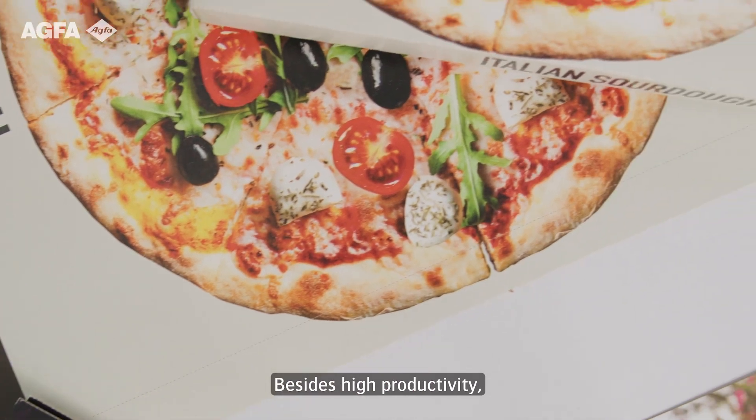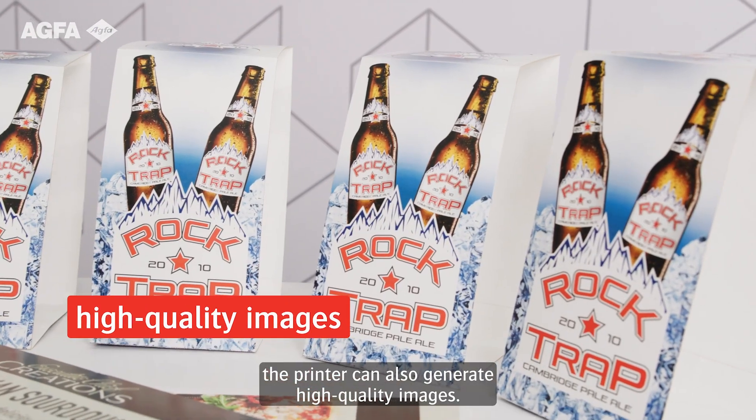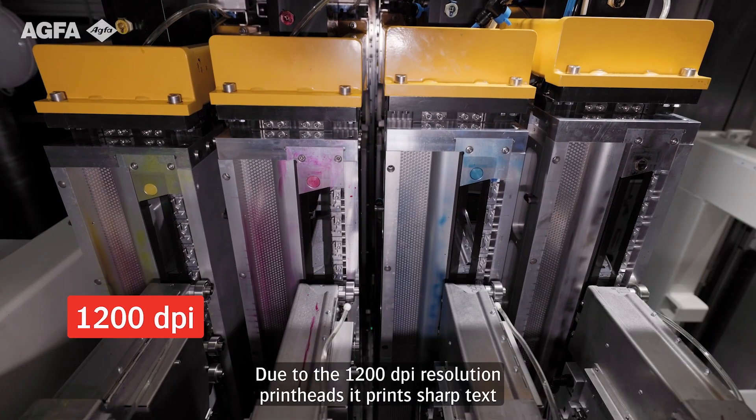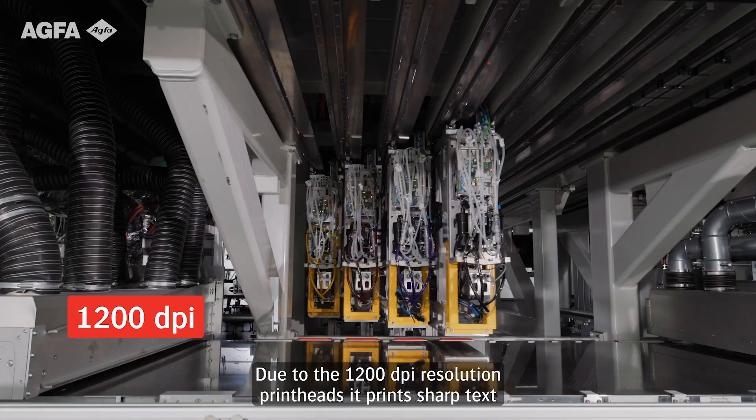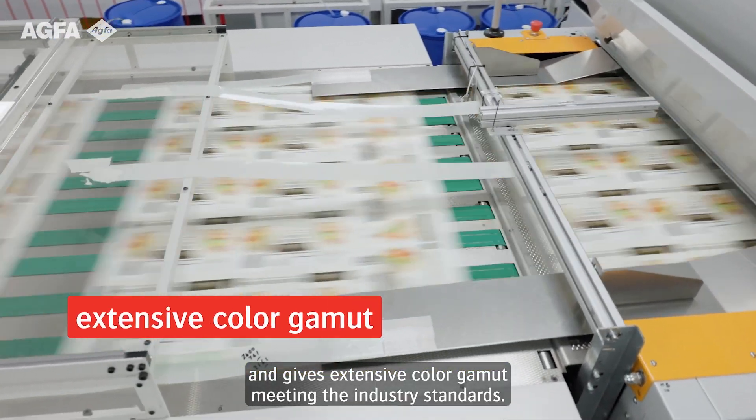Besides high productivity, the printer can also generate high-quality images. Due to the 1200 dpi resolution print head, it prints sharp text and gives an extensive color gamut, meeting industry standards.